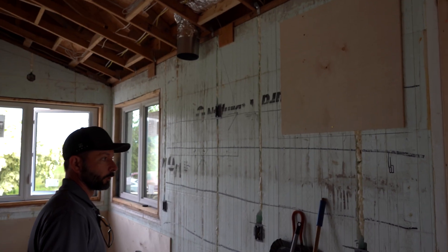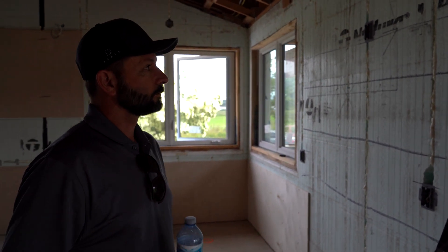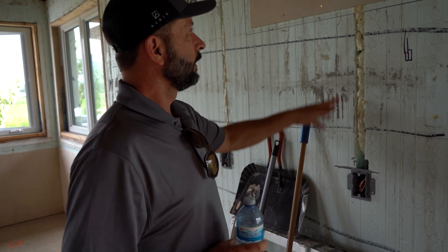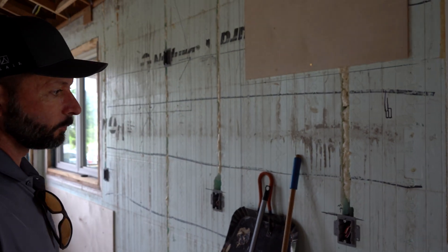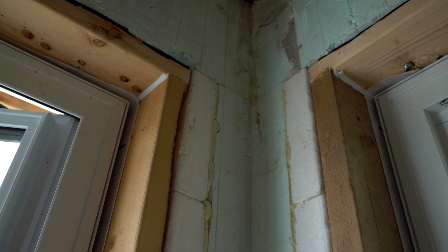You'll notice the plywood on the walls. One thing we've learned working with ICF is that we try to make it as familiar to our trades as possible. So when our cabinet company comes through, they want to screw their cabinets to the wall. Instead of having to look for the ties — even though there's plenty of fastening points — if we give them solid plywood, they can put a screw anywhere they want, and we're not having to constantly show them where the ties are or teach them new tricks.